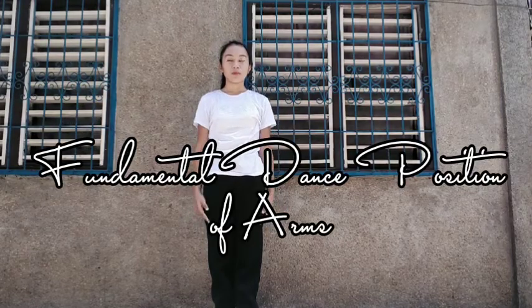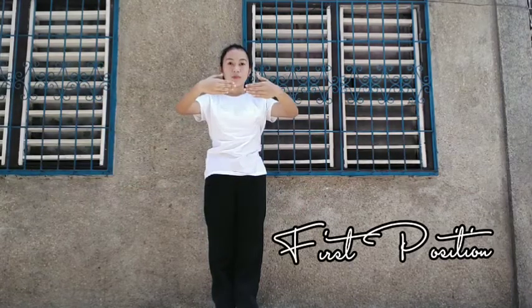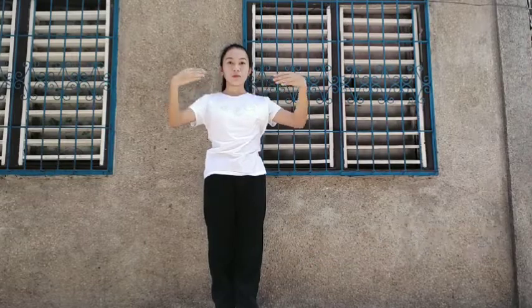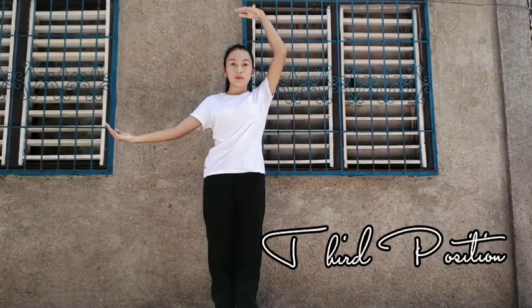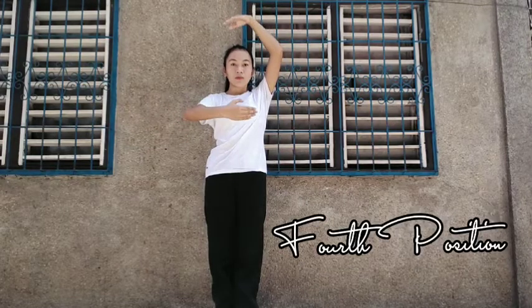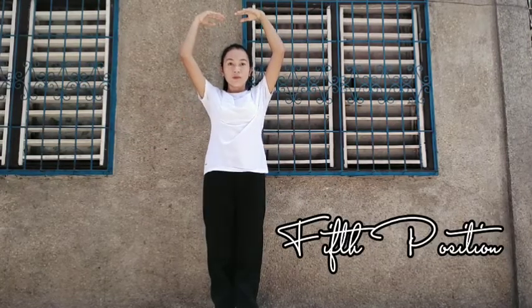Fundamental Dance Position of Arms review: first position, second position, third position, fourth position, fifth position.